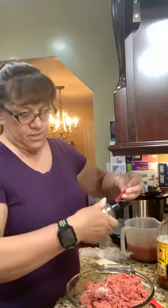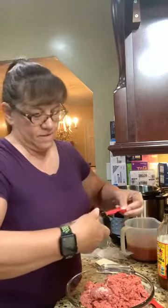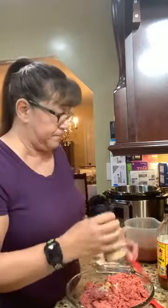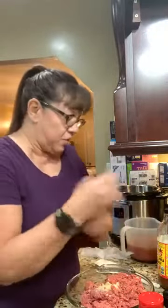I'm going to do a teaspoon of onion powder — I used half in the sauce but I want to really flavor that meat. And about a quarter of a teaspoon of pepper.